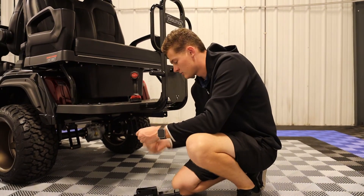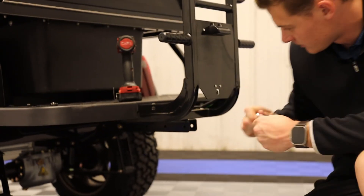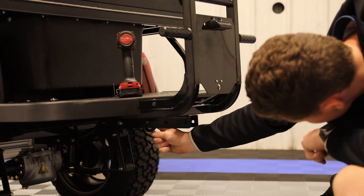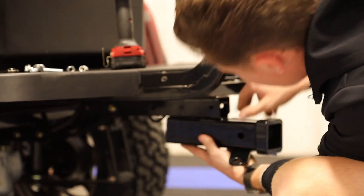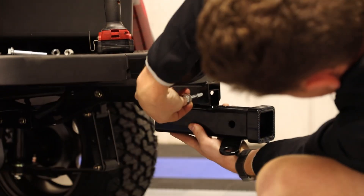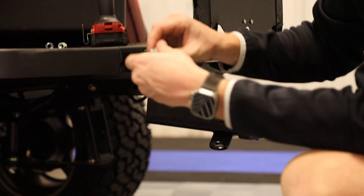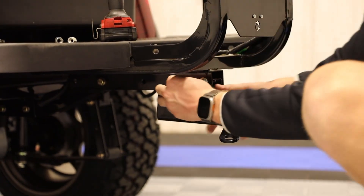First thing you're going to want to do is mount the hitch up underneath the cart. On these carts, you're going to see this pre-mounted tubing underneath that's going to have a series of three holes. What you'll want to do is mount your hitch to the closest two holes, run one of your bolts through, do the same thing on the backside, and then go ahead and tighten them up.